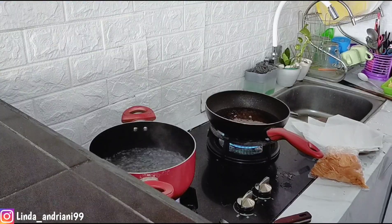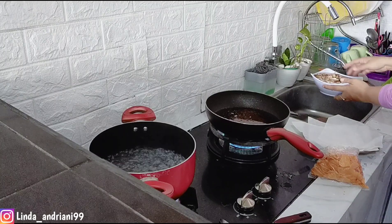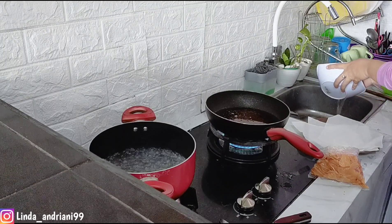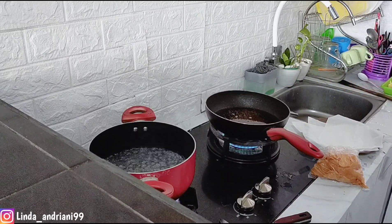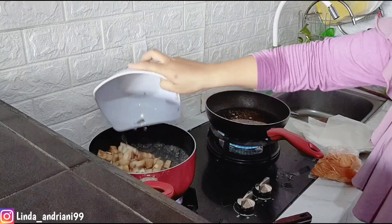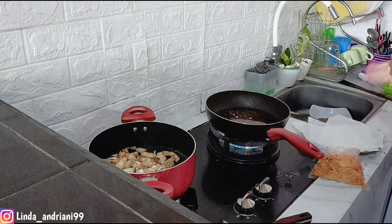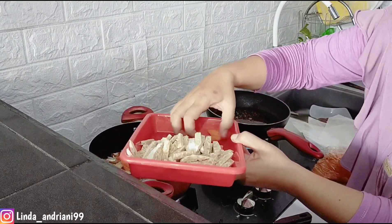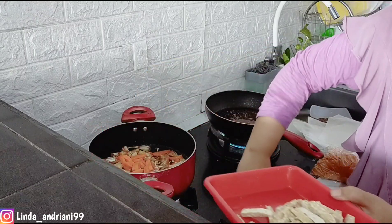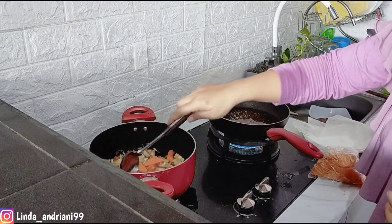Disini aku sudah siapkan air sudah mendidih, jadi sekarang aku mau masukkan sayur nangkanya. Di sebelahnya juga aku sudah panaskan minyak untuk goreng kerupuk. Nangka muda sudah aku cuci dan rendam, aku rebus dulu karena harus empuk. Aku tambahkan juga wortel, dan nanti aku goreng tempenya untuk ditambahkan ke sini juga.